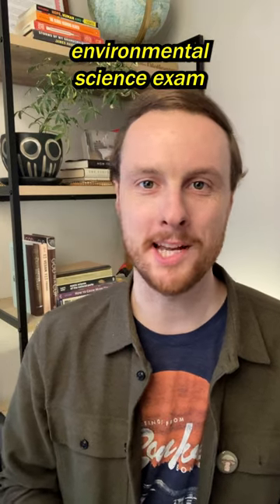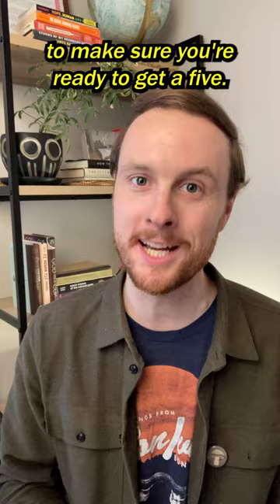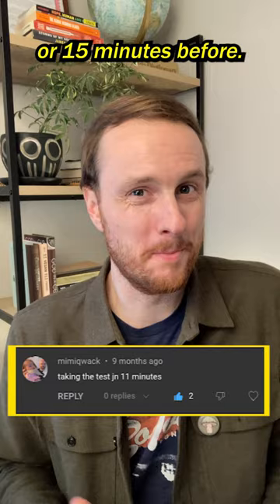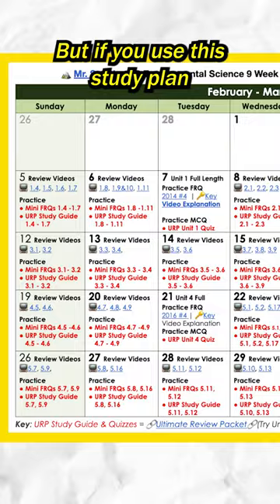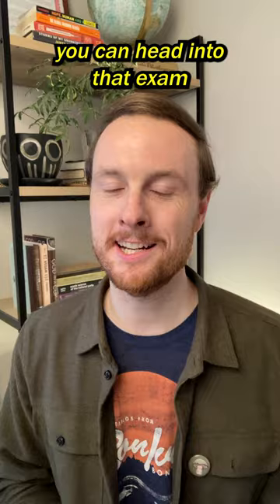If you're taking the AP Environmental Science exam, you have to check out this nine-week study plan that you can use to make sure you're ready to get a five. Most AP students don't start studying until a few weeks before the exam, or the night before, or 15 minutes before. But if you use this study plan to cover all nine units in nine weeks, you can head into that exam knowing everything you need in order to get a five.